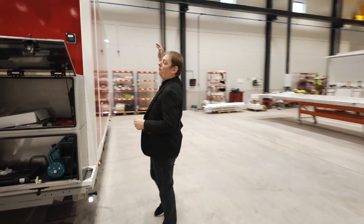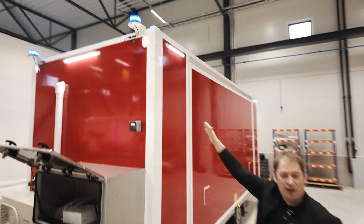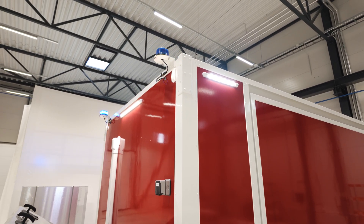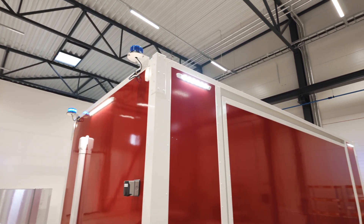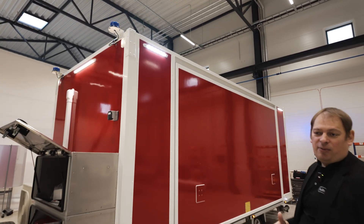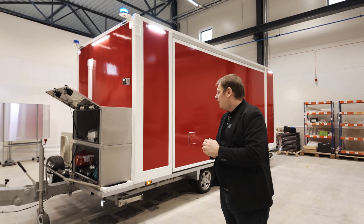Furthermore, we have floodlights up here on all four sides. This is especially good if you're working at night time — if you need to light up the perimeter, about 20 meters, it will definitely light it up very nicely.